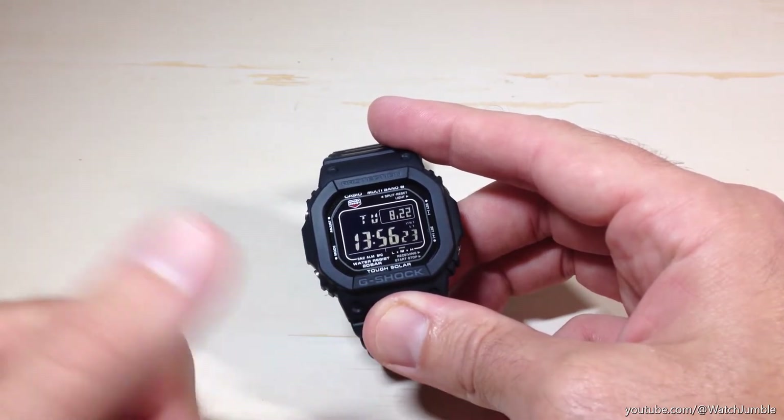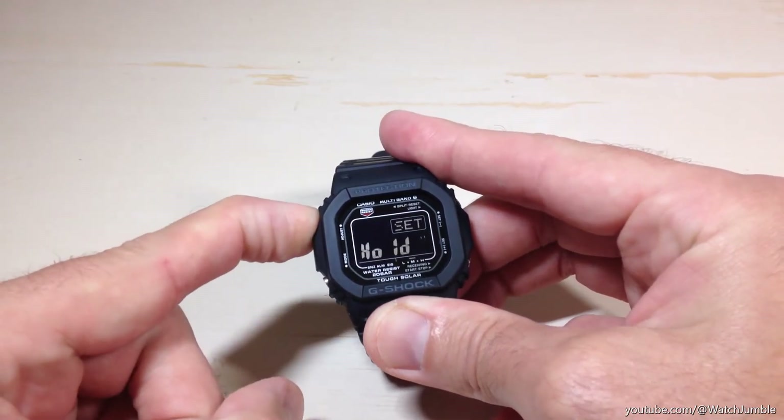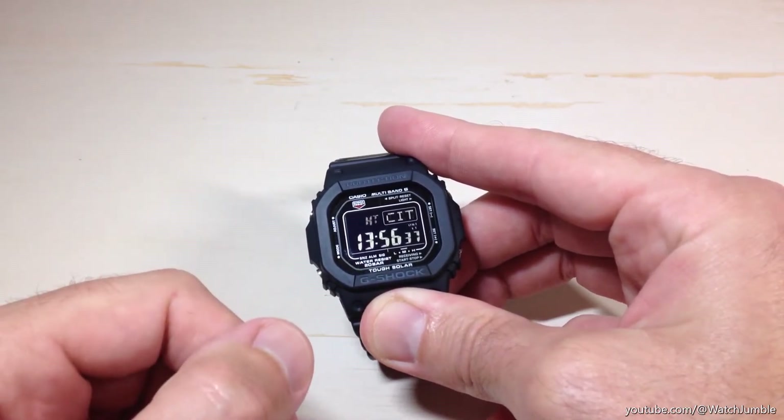If you want to turn it on or off, we need to go into our settings. The way we're going to do that is we're going to start by pressing and holding the top left button on the watch for a couple seconds, and you should see a blinking indicator that says HT. That's your home time — it lets you know that you are in your settings.